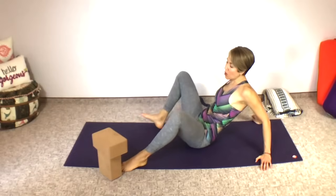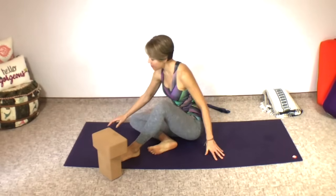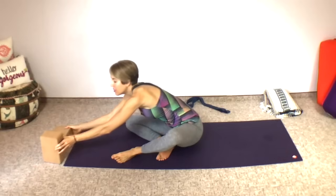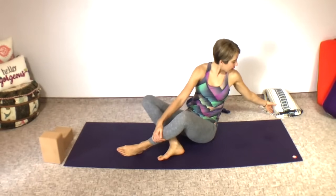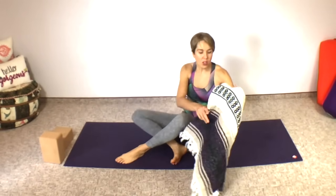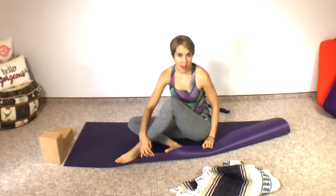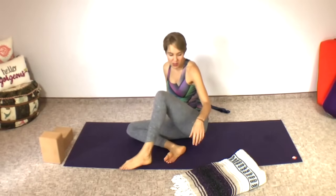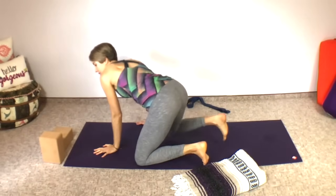Our next pose is a very deep one — this is sort of the one we've been working up to. It is called Winged Dragon. I recommend having your blocks nearby and either a blanket or you can fold over your yoga mat on the side of the leg behind you, just for a little padding under your back knee. To begin, come onto hands and knees.